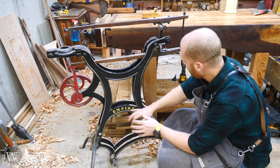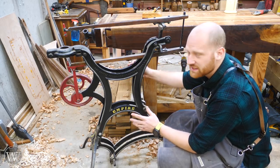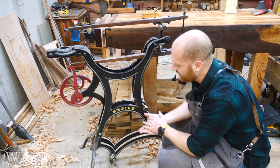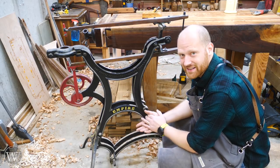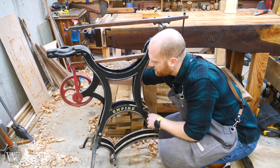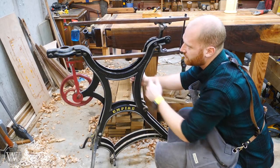This is a scroll saw by Empire. It's from the early 1920s — the most recent patent date on it is 1917, so the patent date is 100 years old. It's really cool because you've got the smaller flywheel over here that will drive the arm so you can scroll on it.